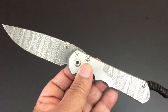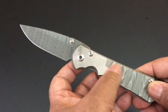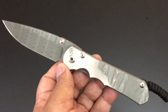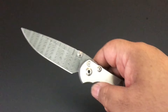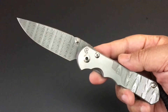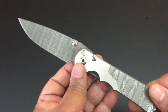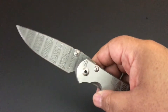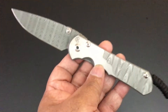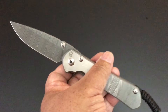Devin Thomas Ladder Damascus on the blade, and on the handle — only on the show side — we get Ladder Damascus carved into the scales. The blade is 3.6 inches, the total knife is 8.4 inches, and the weight is 5.2 ounces. That's pretty much what you'll see every time I pull out a Sebenza 25; the difference here is the Damascus blade.